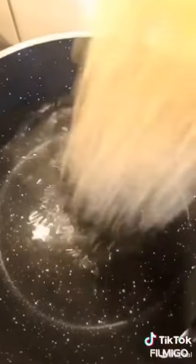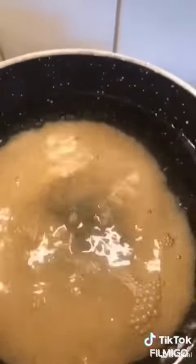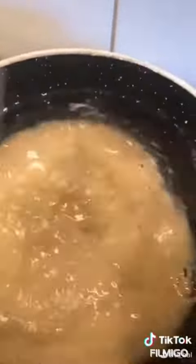Hello everyone, this is Ty. Today I'll be taking you through a very simple step on how to cook white rice using a golden basmati rice. First, you fill the pot with water and add dry rice into it, and you allow that to boil for at least 10 minutes.